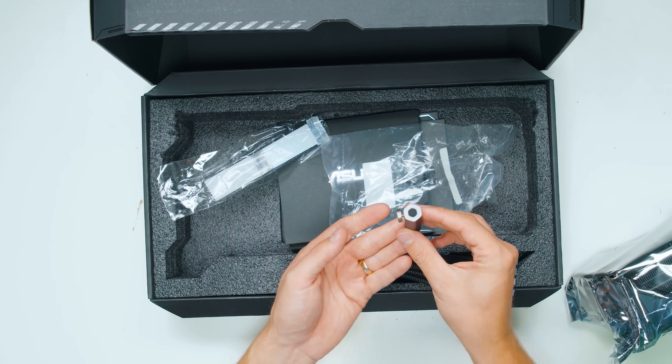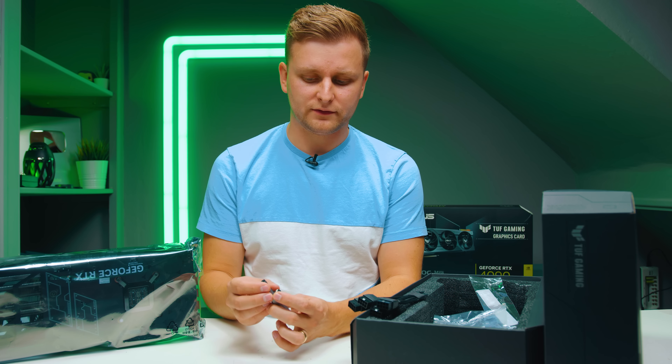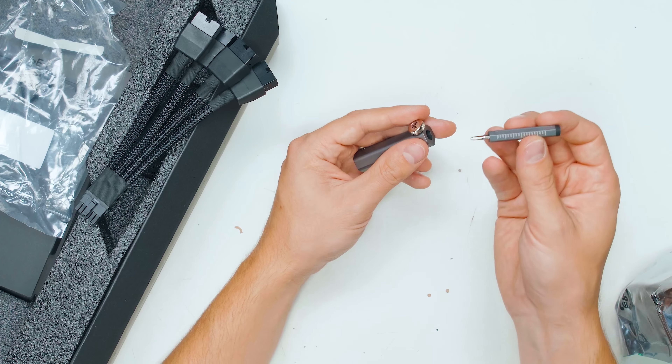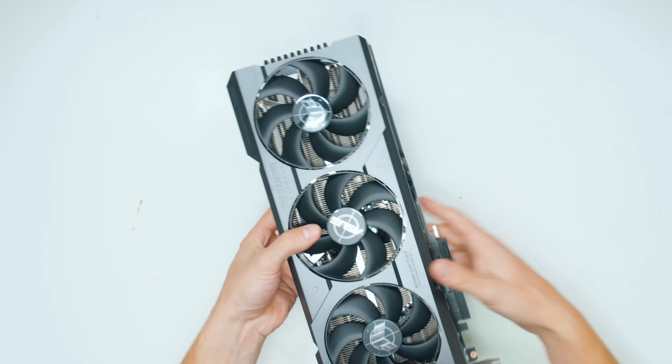And then this is the sack bracket. This goes on your PC case, this part comes up, and you push it against your graphics card and tighten it up. But interestingly, if you take it out, it's actually a screwdriver.